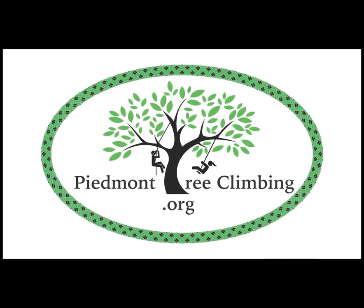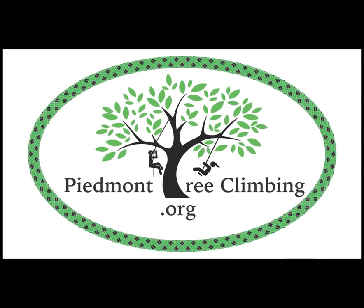Thanks for watching, and if you'd like your own custom built tree swing, check out PiedmontTreeClimbing.org.